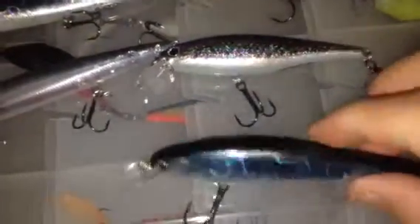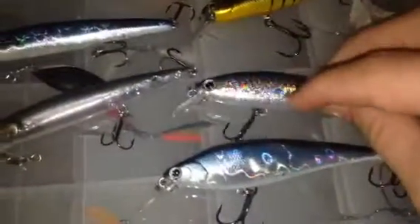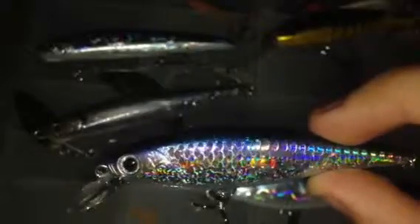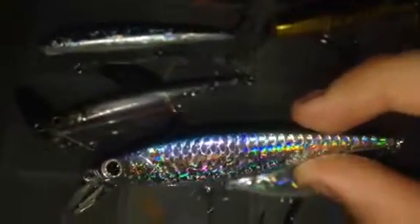I also have the Pointer SP in a silent version — great color. It gives off a ton of flash, as you can see there. My favorite color in all of the Lucky Crafts — the majority of my Lucky Crafts are in this color right here — American Shad. It is so lifelike. There are legitimate scales on the body of this bait. It is so nice. These baits give off a ton of action and a ton of glare, and they're really nice looking.